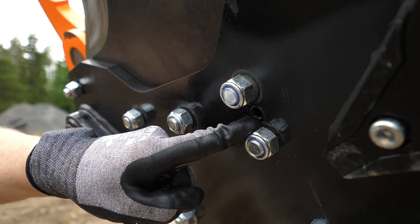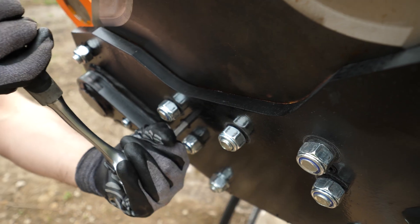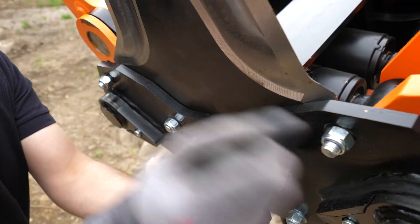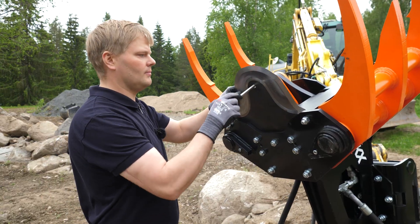Next, tighten these socket head screws to get some space between the blade and the base plate. Now you can remove the blade.